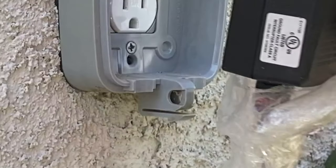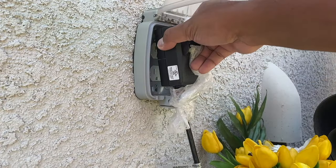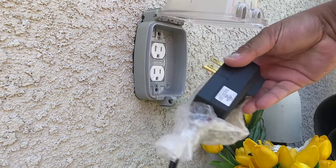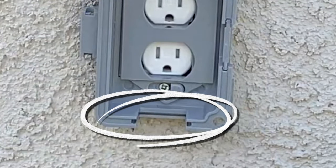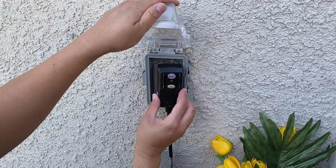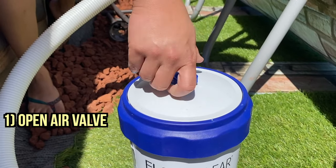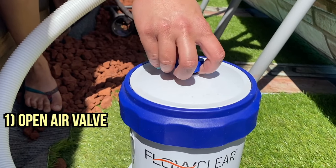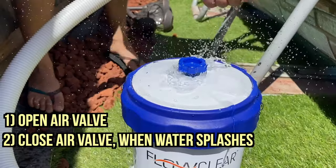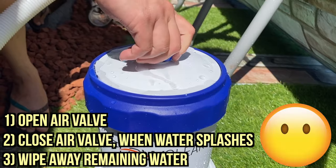Now we're going to test it. When you plug in your AC adapter, make sure that your electrical cover does not block the plug — otherwise you'll have to change it. I'll leave a link in the description below for electrical outlet covers if you need it. Get a cover that has an opening on the bottom so that the plug will fit properly. After plugging in, go to the pump filter and open up the top valve. You'll hear air being released as water fills the filter pump. When water comes out of the air valve, close the valve and wipe away any remaining water.